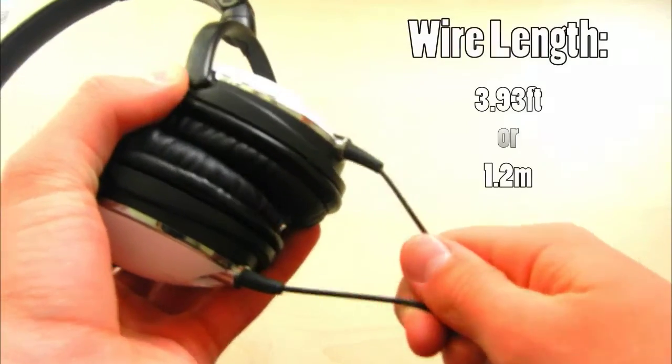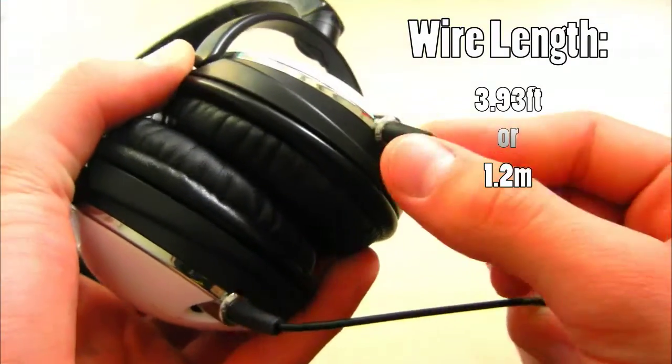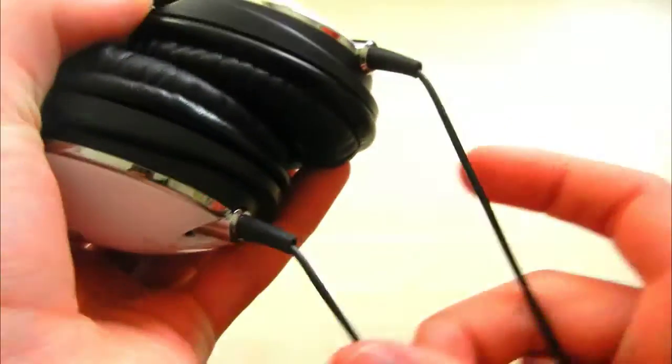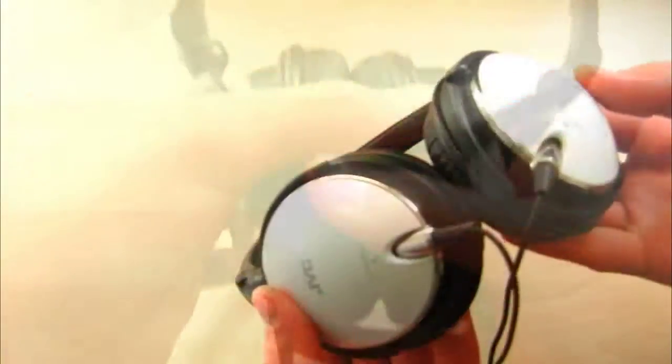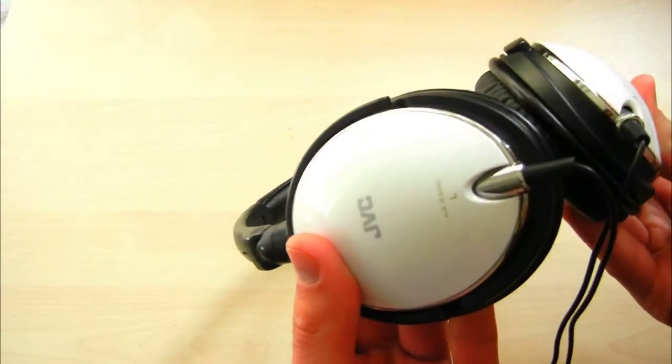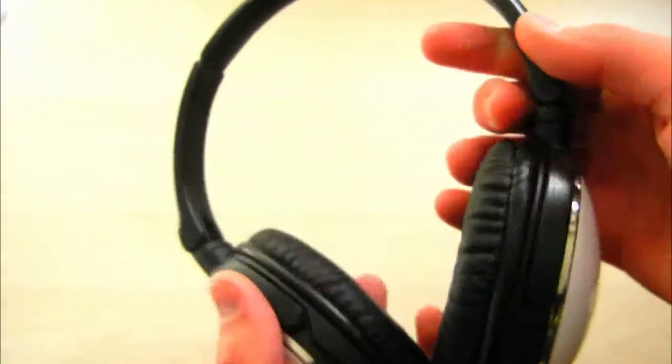The wire is 1.2 meters, or 4 feet long. The downside is that the wire only has one jack, so your friend won't be able to listen to the same music using a second jack, as you can do on the Beats, for example.